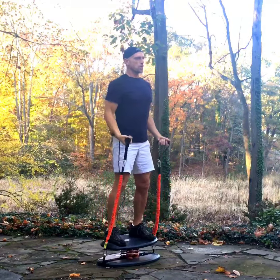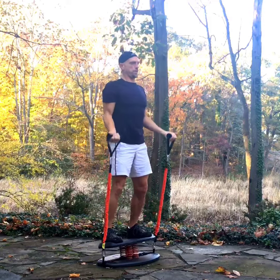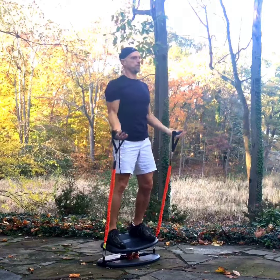The second exercise is a curl to overhead press, with the first option shown being a symmetrical one where both arms are moving together. This makes the movement slightly easier to balance because of the symmetrical movement and the symmetrical load from the elastic tubes.